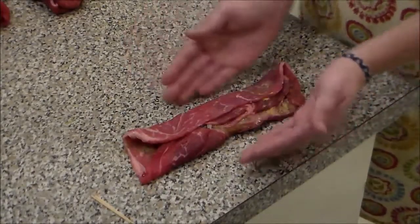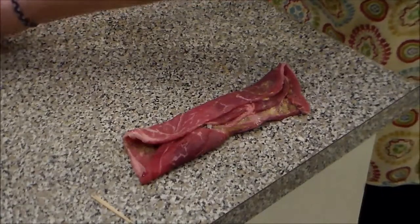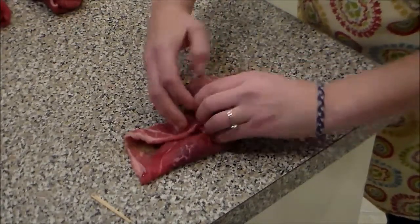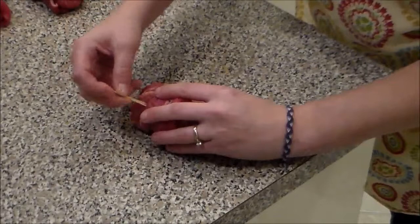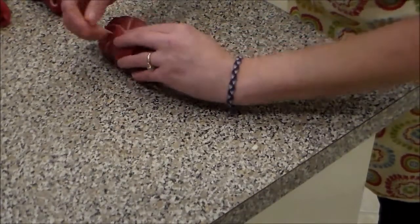When you fold it over, you're making sure the stuff isn't coming out of these holes here. Secure that again.